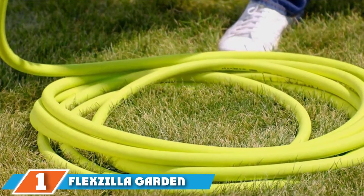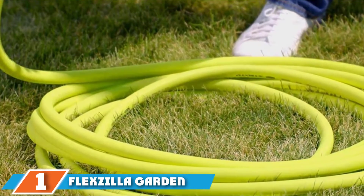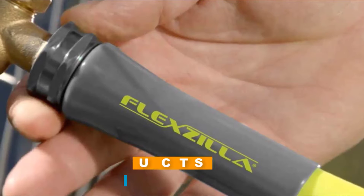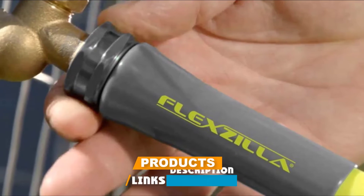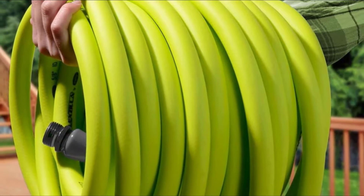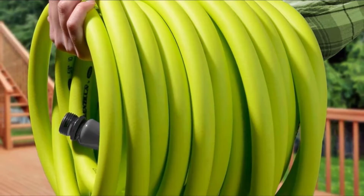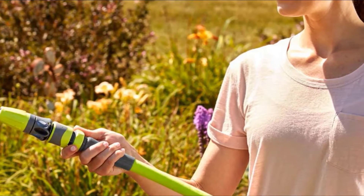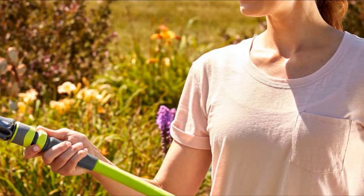At the first position of our list, we have the Flexilla Garden Hose. The Flexilla Garden Hose is an all-weather wonder that retains its flexibility even when the mercury dips to 40 degrees Fahrenheit. It's tough, tear-resistant, and easily maneuverable around all manner of backyard obstacles. It's highly resistant to kicks, won't degrade in the sun, and features tough, aircraft-grade aluminum couplings.